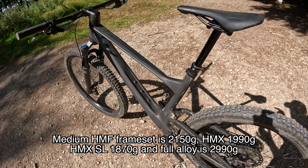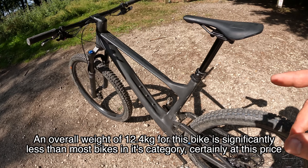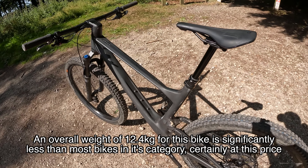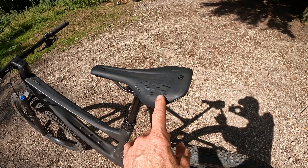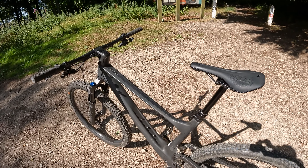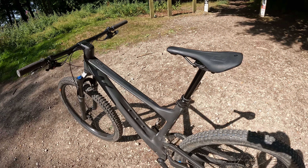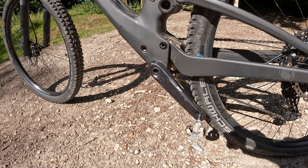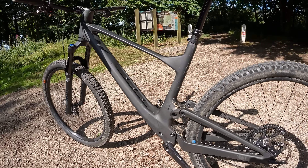On this bike you're also getting the Syncross Silverton 2 wheelset, which is 30mm internal diameter, but it's an alloy rim running on basically a DT derivative hub. It's slightly clunky with slow pickup, but to be fair I haven't really noticed it riding the bike, and it's a very, very reliable hub set in terms of long-term use — which is another advantage of having the shock and everything sealed away inside, really well protected from the weather.